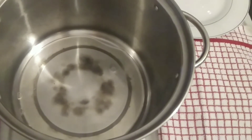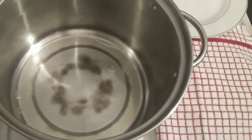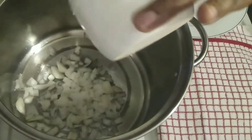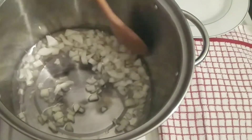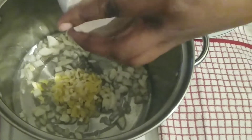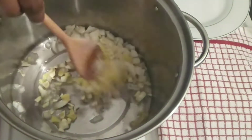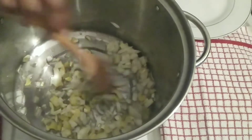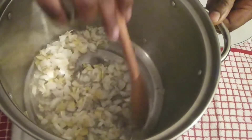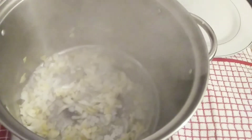I have some olive oil here and it's hot now, so I'm going to add the onions. Let them cook for about a minute, and then I'm going to add my tomatoes.